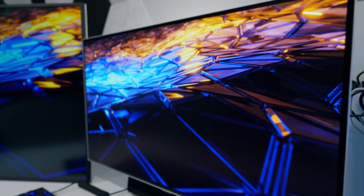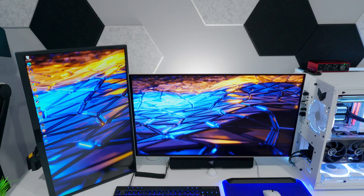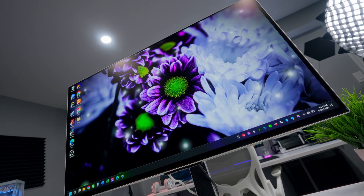This is a 32-inch, 4K, 240 hertz quantum dot OLED panel, and it's one of the most hyped gaming monitors over the last year or so. At the end of the video, I'm going to include some full-screen color and grayscale tests that you can check out yourself if you have an OLED monitor and want to see if you have any issues.